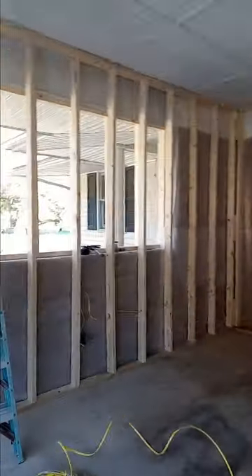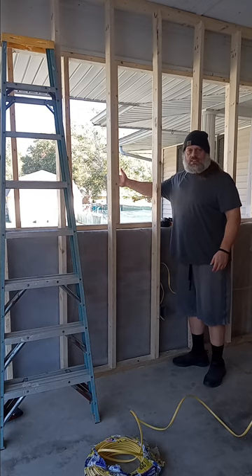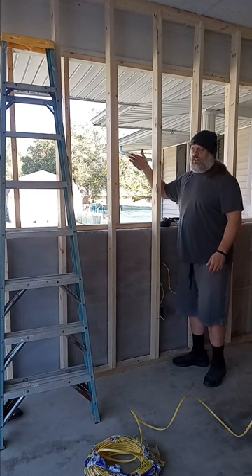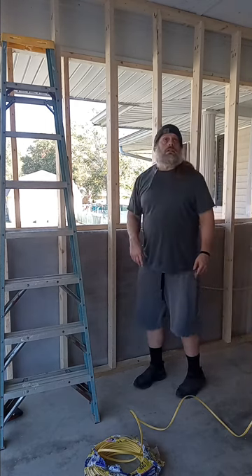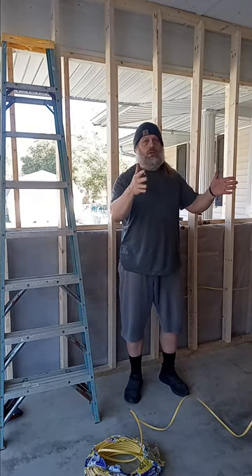I'm still going to put some plastic up on this side of the window opening — let me show you if you can't see it. So of course that 4x8 sheathing is going on the outside, and I'm going to put some plastic right here over this hole as well. In between these, then we're going to put insulation, and that should be good to go.